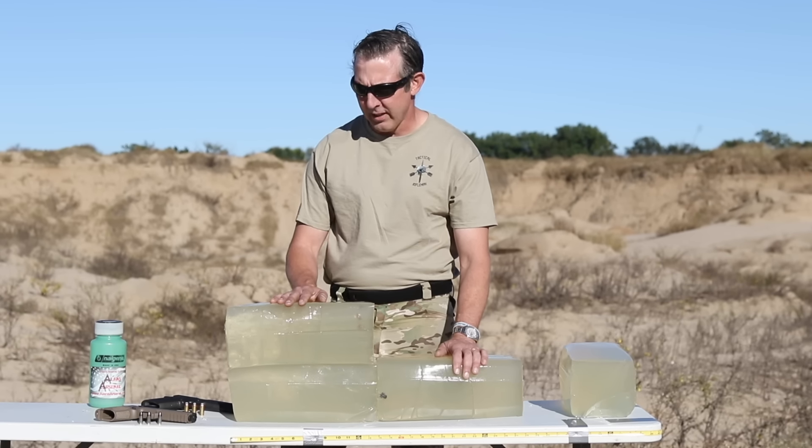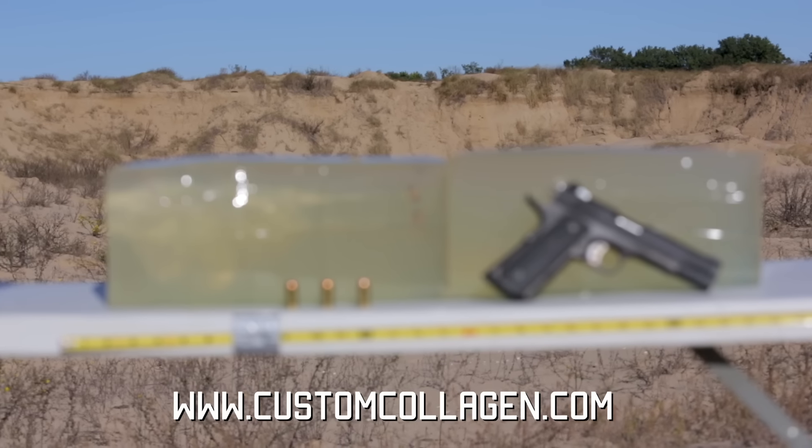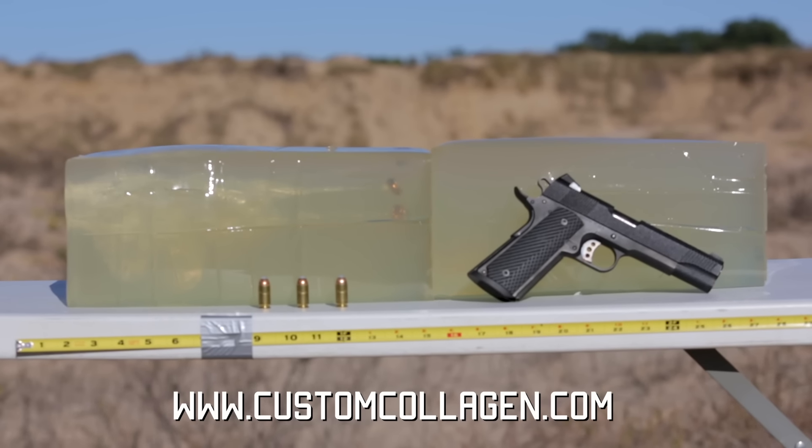Now that we've shot the gelatin blocks, I'd like to thank Custom Collagen for supplying the blocks. If you want to do tests like this on your own, please go ahead and visit their website. We went ahead and shot these at approximately 10 meters away.